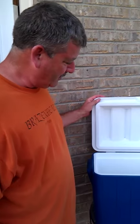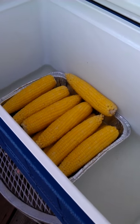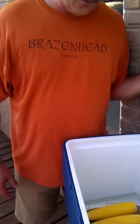Corn in the cooler. Put corn in the bottom of the cooler, pour it full of hot water, let it set for 30 minutes. You got corn in the cooler. Done. Ready.